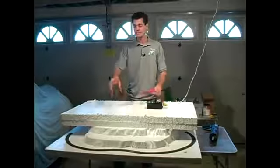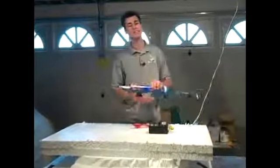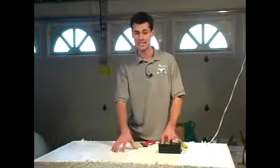Now that you have your levels in place and your track plan, you're going to want to glue it using a construction grade adhesive and let it sit for 24 hours for a nice strong hold. Once that's dry, you're ready to sculpt, which is the next level of detail.